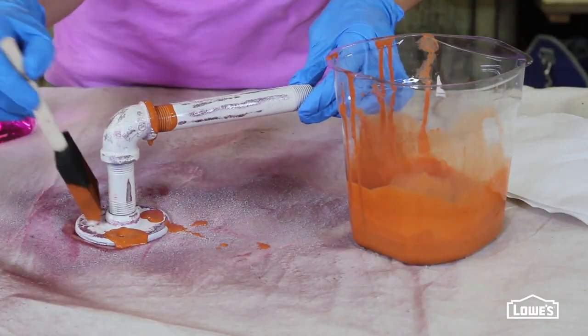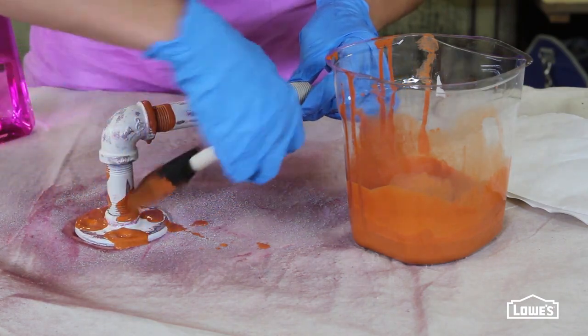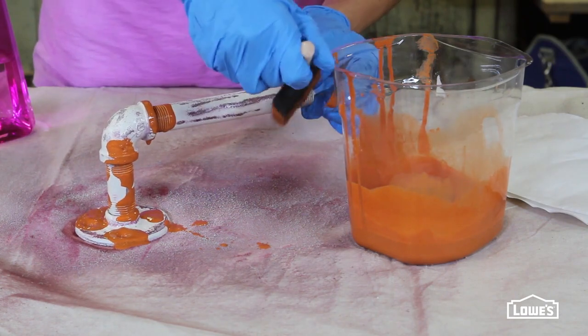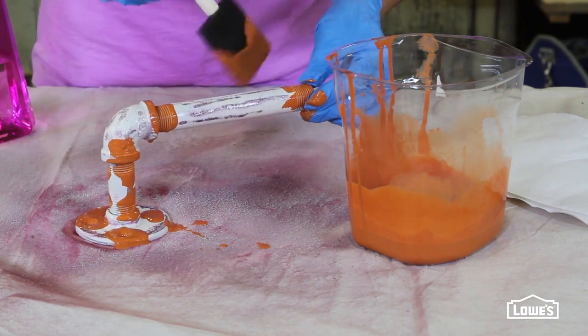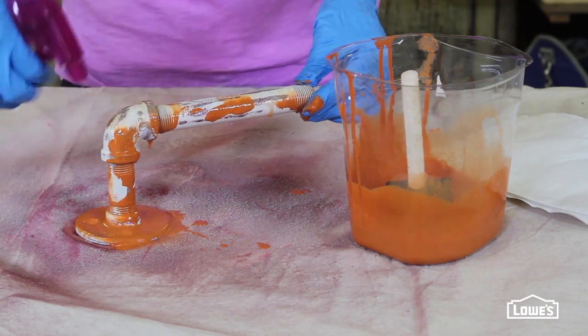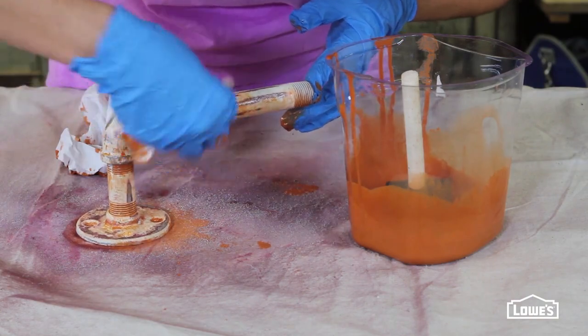Now mix two parts of Valspar Cinnamon Cake paint to one part water and use a foam brush to dab paint around the threaded areas and along random areas of the pipe — anywhere you want that rusted effect. While the paint's still wet, mist the areas with water until the paint runs. Dab away the excess water and let the pipes dry.